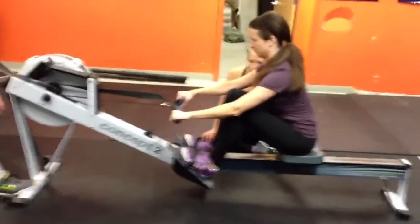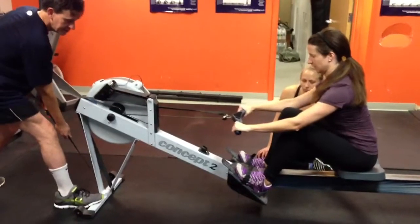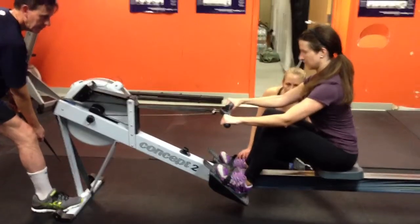Alright, we got Anya doing the suspension drill. She's got a nylon strap laying around the gym, tied it to the handle. Loops over the erg. Bob's holding it. She suspends off the seat.